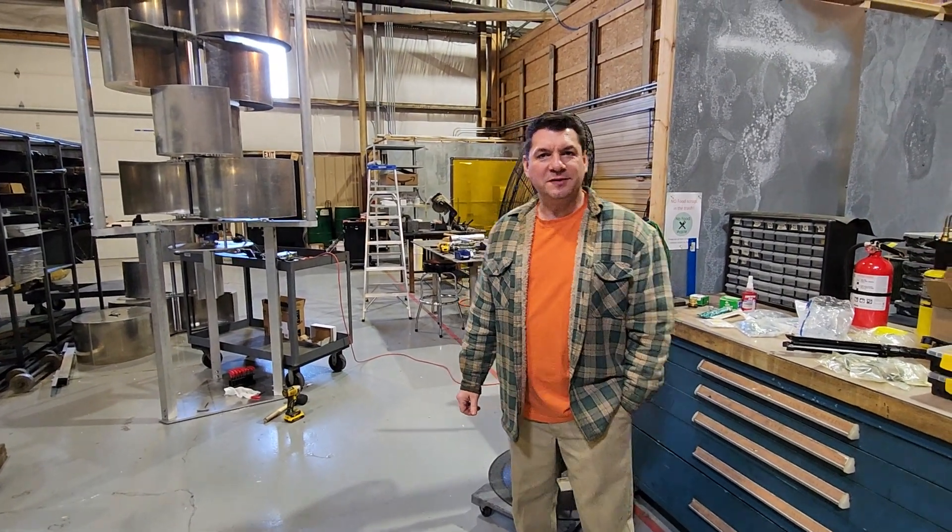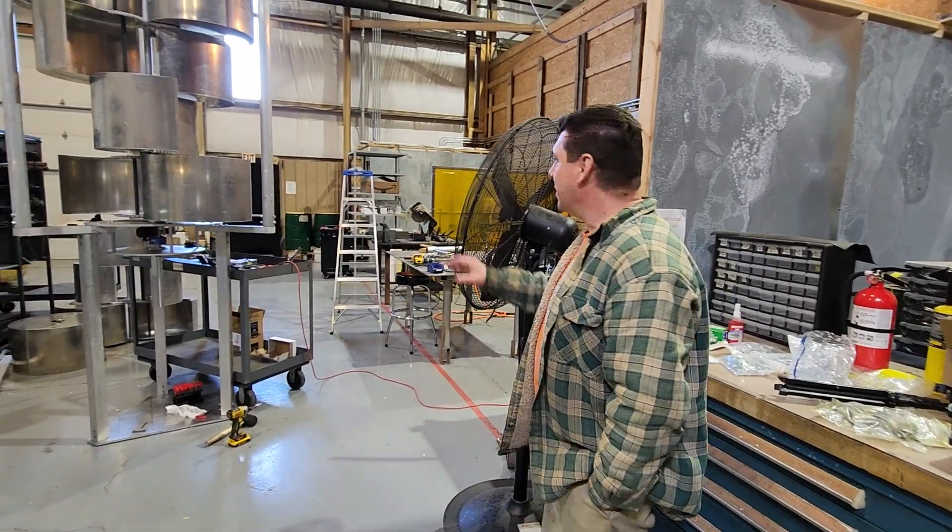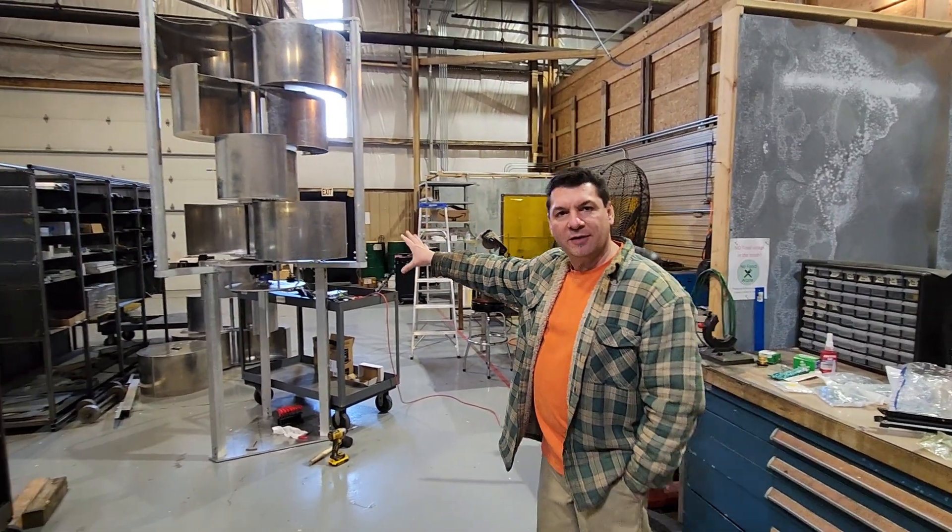Hey guys, Chris from Harmony Turbines here. We have my wife Cheryl behind the camera. Hello. I wanted to show you a little bit about what we have going on here.